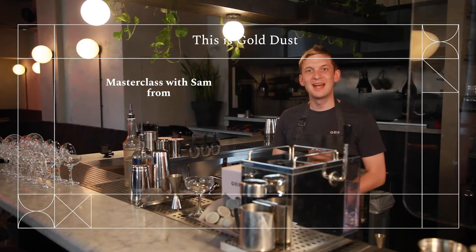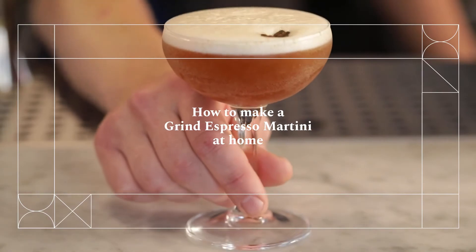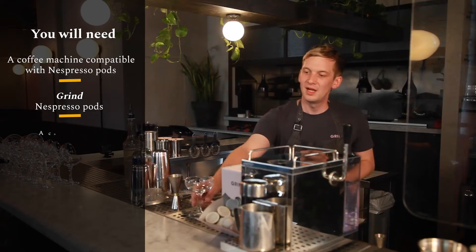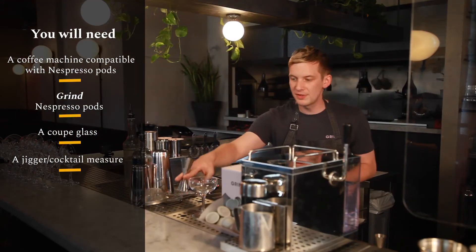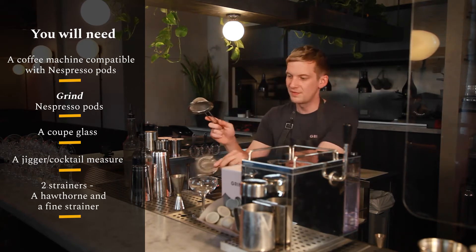Hey guys, Sam from Grind and in our masterclass today we're going to be showing you how you can recreate a fantastic Grind espresso martini at home. Now you're going to need a machine to make your pods with, some Grind pods of course, a nice little coupe glass or a champagne saucer, a jigger or a cocktail measure. You're going to need two strainers — this is a Hawthorne, this is a fine strainer.